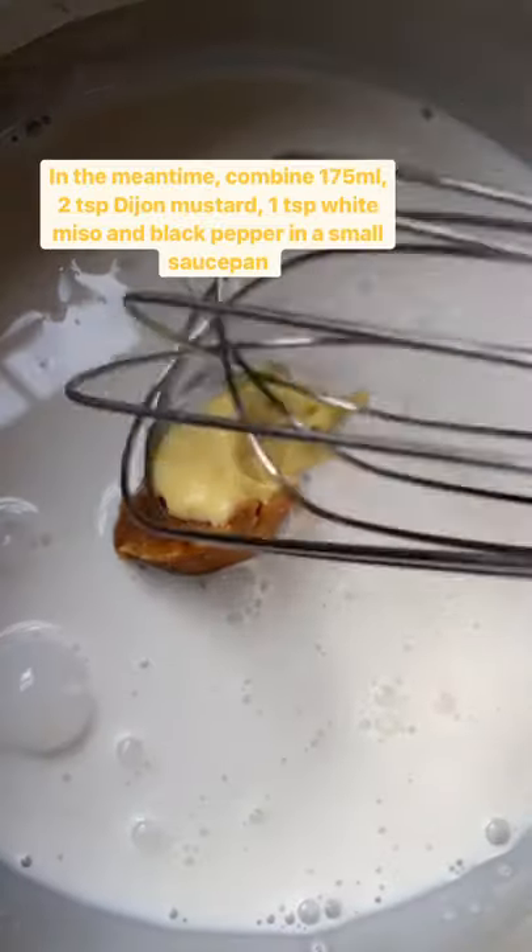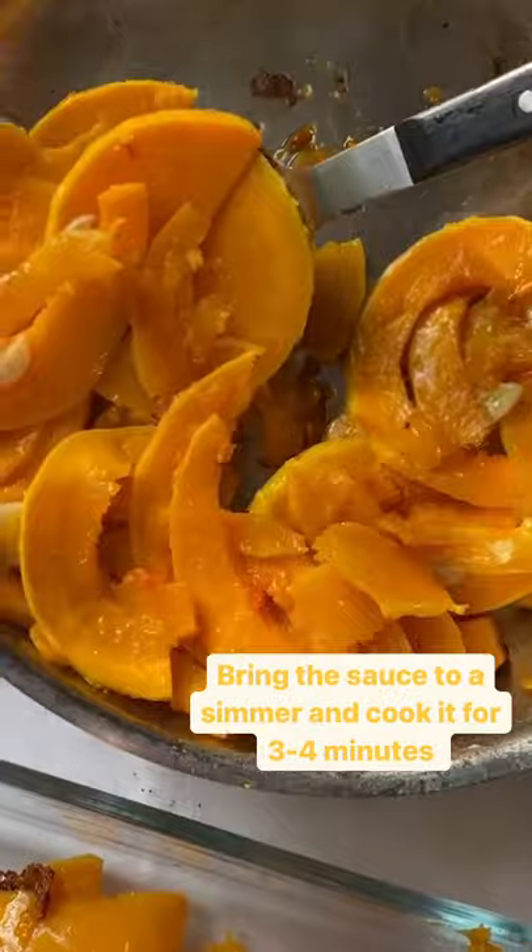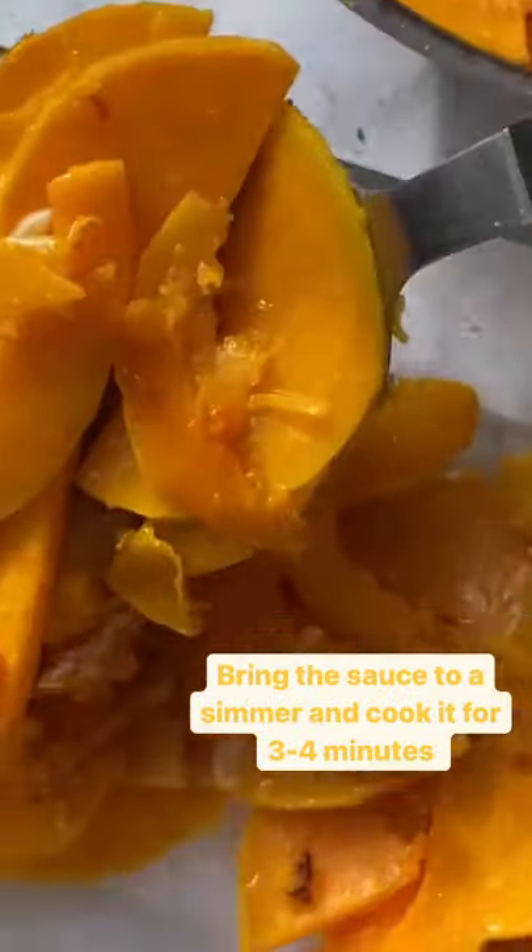In the meantime, combine 175 ml of plant-based cream, some mustard, some white miso, and some black pepper, and bring it to a simmer and cook it for three to four minutes.